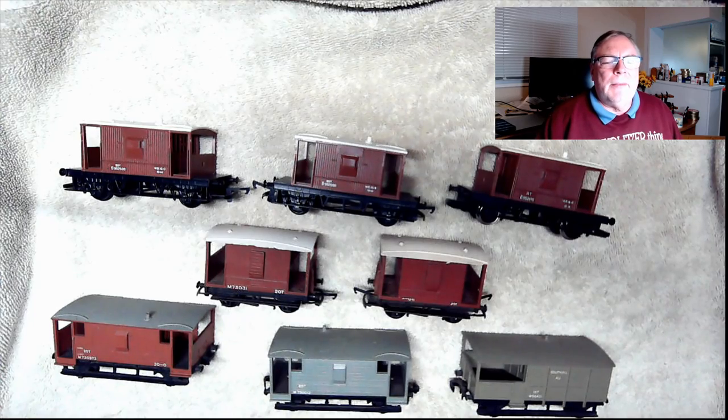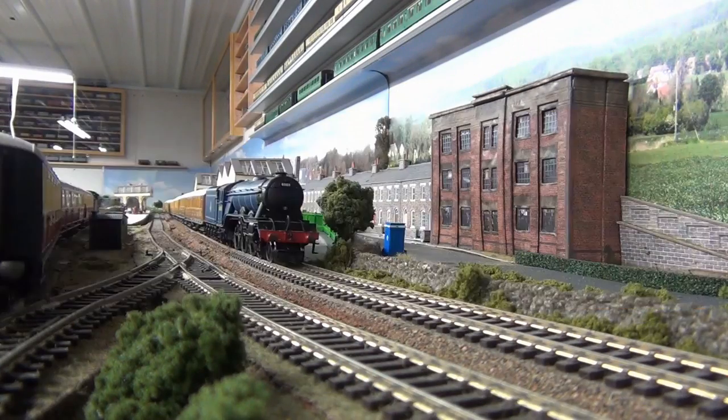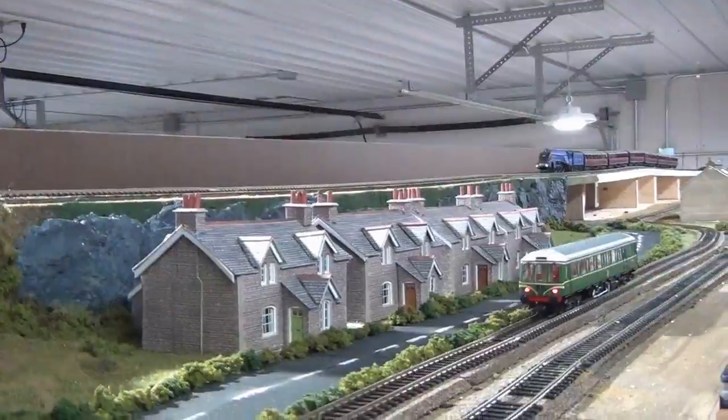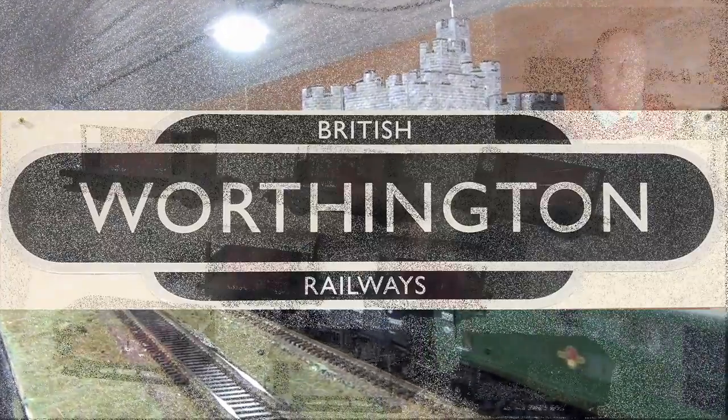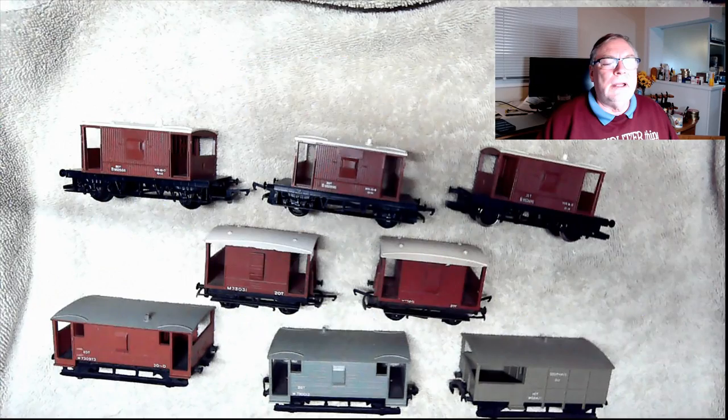Welcome back to Worthington Model Railway. Something I've wanted to do for quite some time now is a video where I'm going to look at brake vans, or as I called them when I was a kid, guardsvans. To do all this in one go is probably not going to work, so I'm thinking we'll do at least two and maybe more videos as I go through all this stuff. This video is going to talk a lot about origins — where it all began.